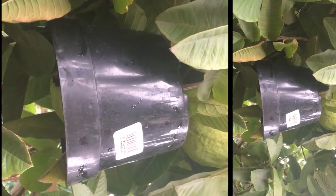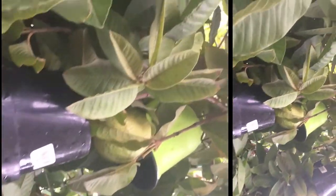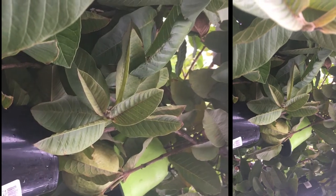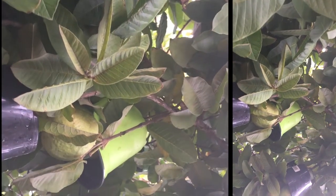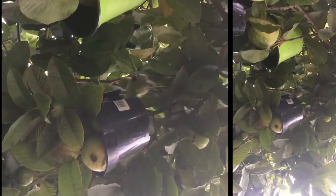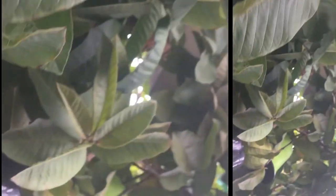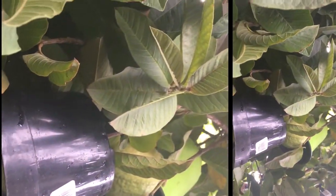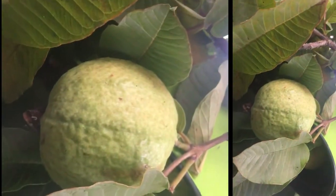Anything can be recycled. If you save the plastic cups from the kitchen — you guys throw them away — just cut one, and put it over every single fruit. It looks a lot better.